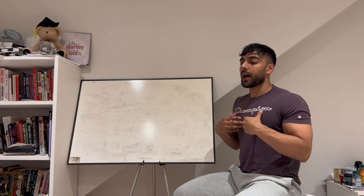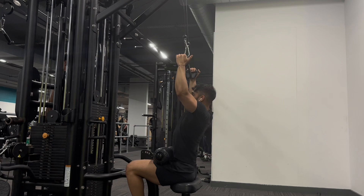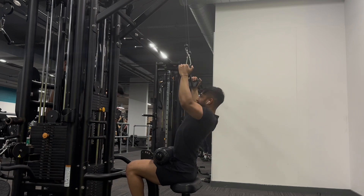As I pull, I'm going to imagine I'm lifting my chest up to the bar while driving my elbows down and into me.